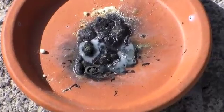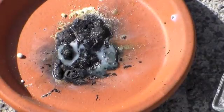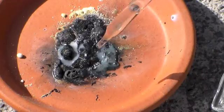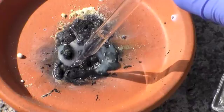At first you might think that the vinegar is just reacting with the leftover lithium, and that may be happening to some extent. However, if you were here, you would be able to smell the foul hydrogen sulfide gas, which proves that this is indeed lithium sulfide.